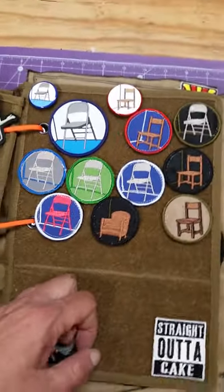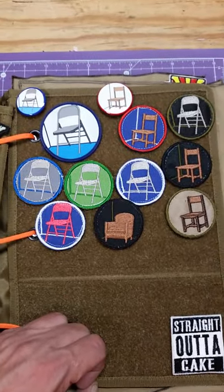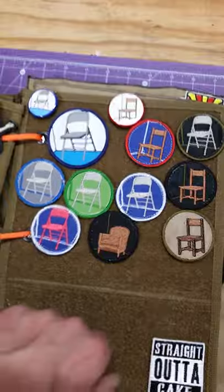We've sewn these out in lots of different color styles over the years. These are the ones that I have left. Plenty of these are out there that I don't have, which is frustrating.